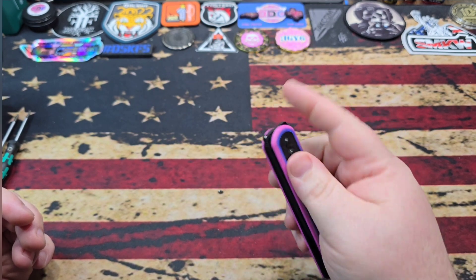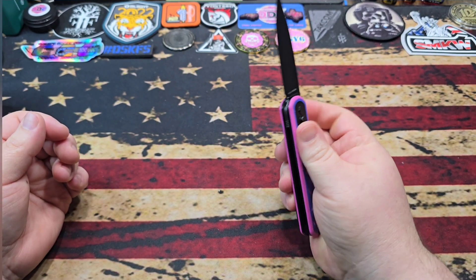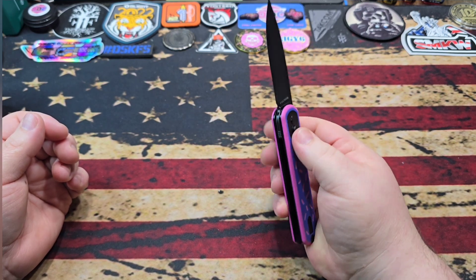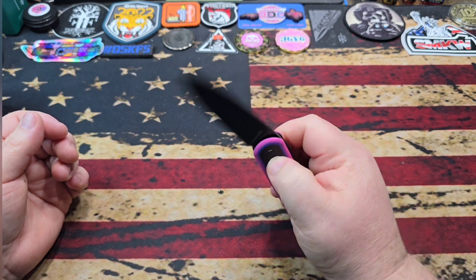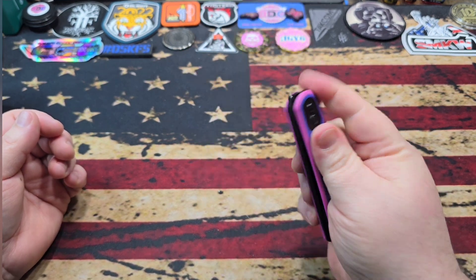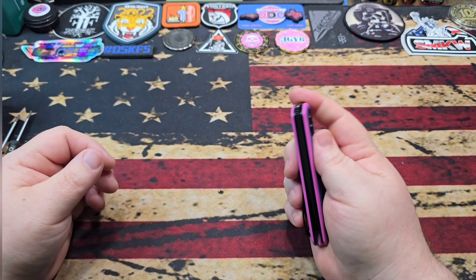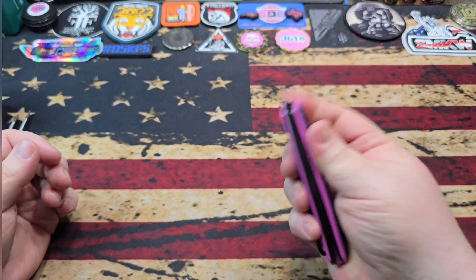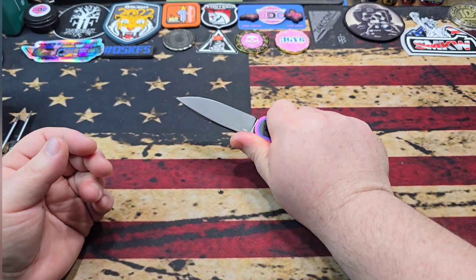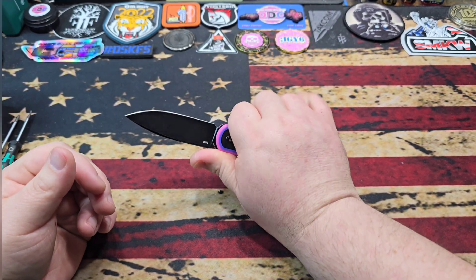This knife does have a little bit of button stick, which on these trek locks I kind of like — it does break in. The one I picked up for my son at Blade Show Atlanta last year had a little blade stick and his has broken in to where it doesn't do that anymore. Sometimes there's oil in there that causes it, but it just needed to break in. That does ensure a strong lock-up on these plunge-type locks like the trek lock.